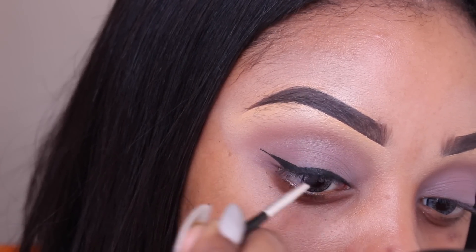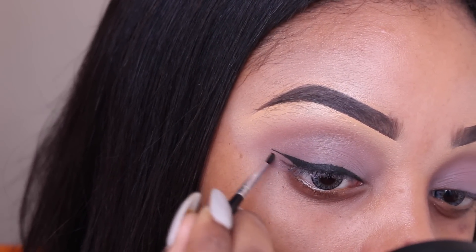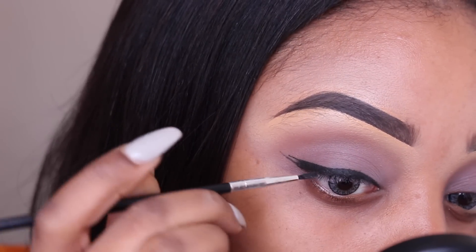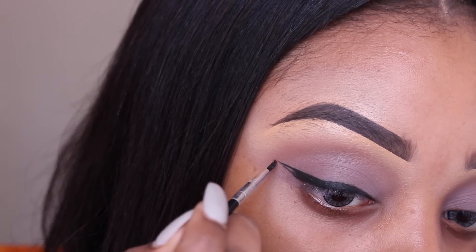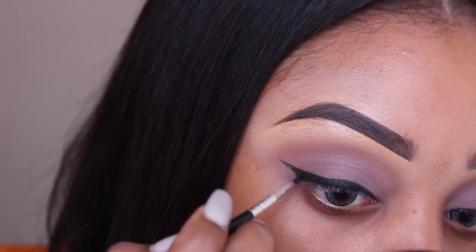I use liquid eyeliner over glitter simply because I find it's easier to apply — gel sometimes makes it really messy, mucky, and clumpy. So use a liquid eyeliner if you're going over glitter. However, it's completely up to you and your preference; I just prefer gel pot.